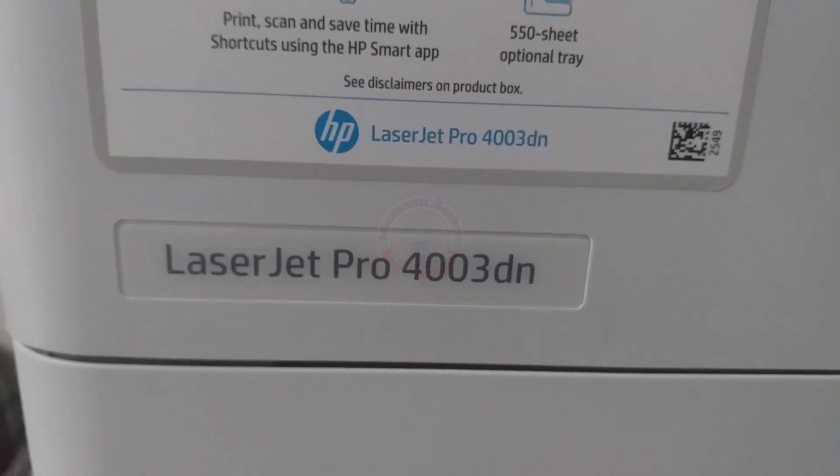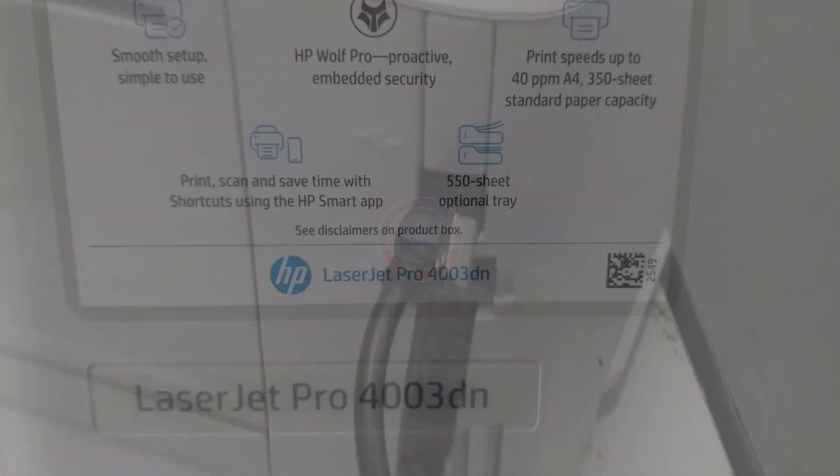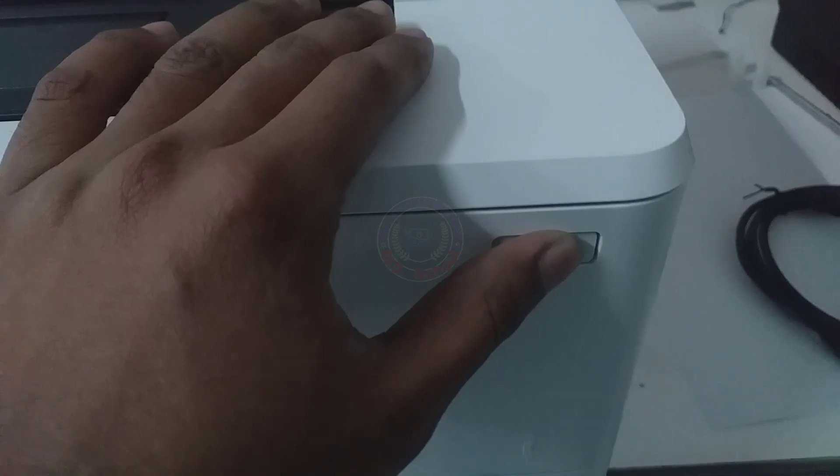Hello friends, welcome to my YouTube channel and Facebook page. Today, I will show you how to set up the HP LaserJet Pro 4003 by USB.